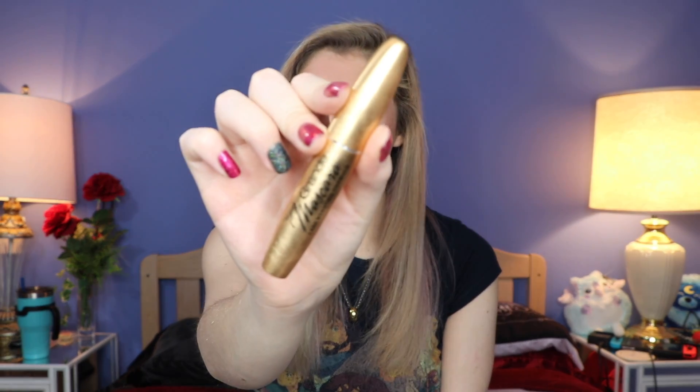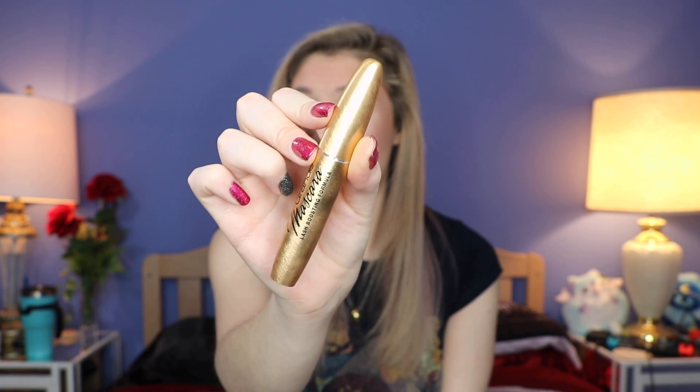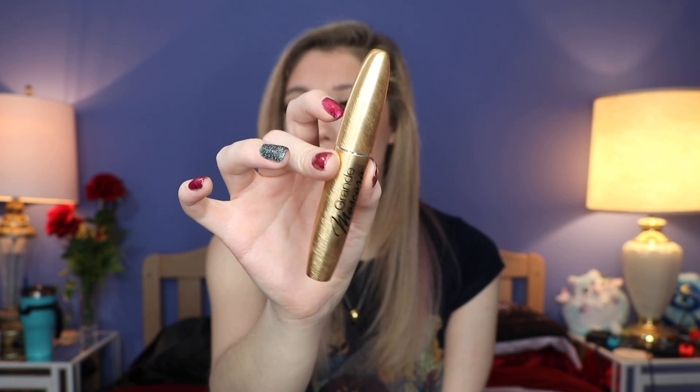The first one is a mascara, and it is by the brand Grande — GrandeMascara Lash Boosting Formula. I've never heard of this brand before, but I'm excited to give it a shot. I love me some mascara, you can never go wrong with it. I don't know if I'm going to like it all that much because look how wet it is — something this wet usually makes my eyelashes look like clump city. So we'll give it a shot and I will let you know what I think in upcoming videos. This does retail for $25, so it is quite an expensive mascara.